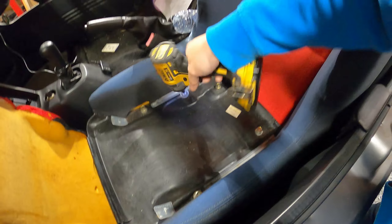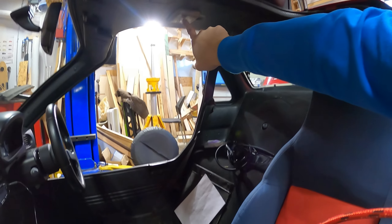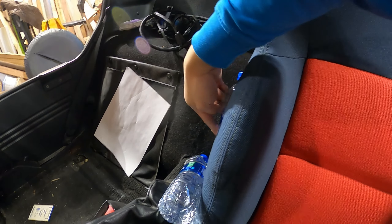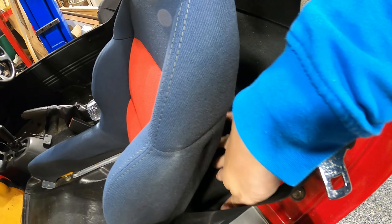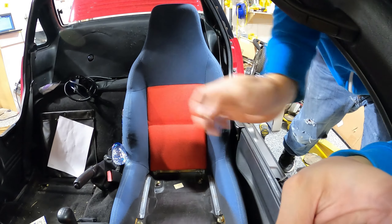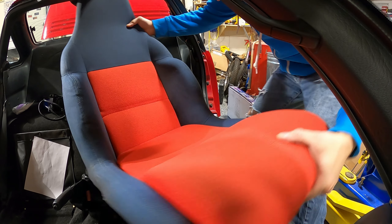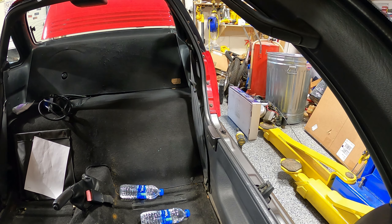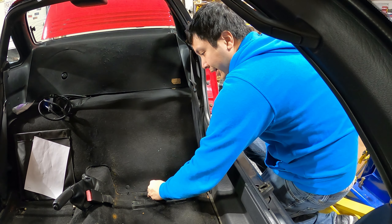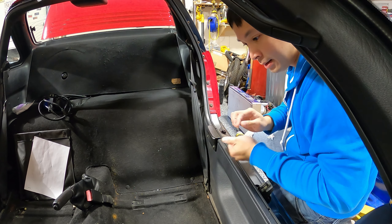I wonder what I'll find under this seat. The other day I was fumbling with my interior light because it wasn't working, and I dropped the light bulb. It landed about here in the middle somewhere and bounced behind the seat — basically into a black hole you can never reach unless you take the seat out. So here we are. The gull wing doors make this seat removal process pretty easy. Let's get the water out — there's my missing light bulb, and my missing plug I was looking for too. Perfect.